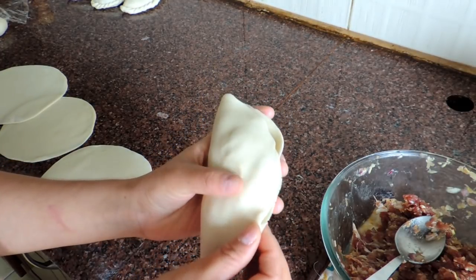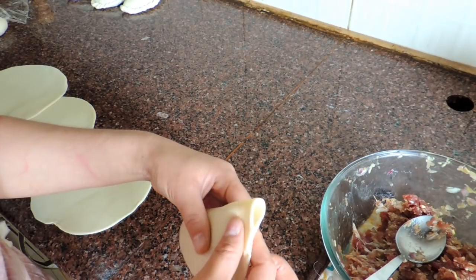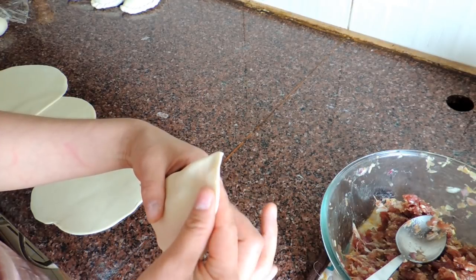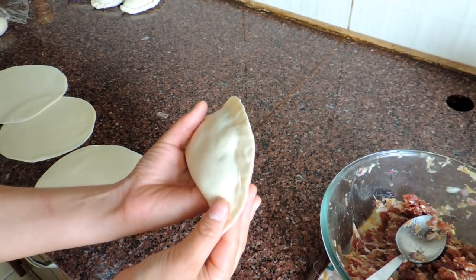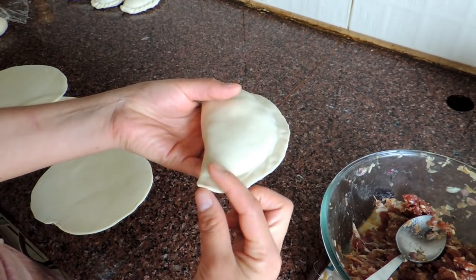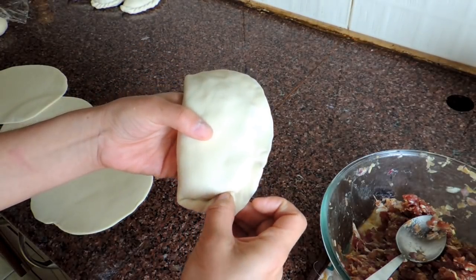I just need to pinch this properly. First I'm going to pinch the dough at the end. Do it like this and then finally join it. Now it's time to close it properly. This is how it looks. Now it's time to make the shape — you can make any kind of shape as you like. Take the end and just fold it one by one, like this, and pinch.